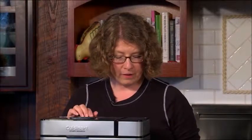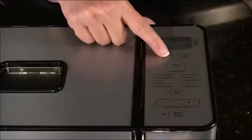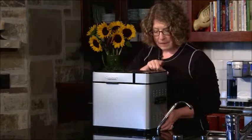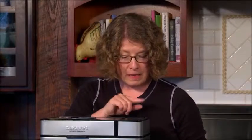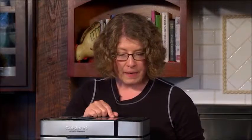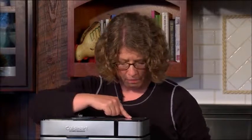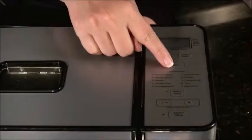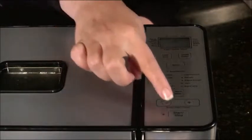Now we're going to go ahead and program the bread maker. First we pick our loaf size — today I'm going to do two pounds, so I set it on two. Next I'm going to pick my crust color: light, medium, or dark — today I'm going to do medium. Then I'm going to pick the menu — there are 12 menu options and it automatically defaults to one, which is what I'm going to use today. If you want to change it, just press the menu button until you get to the numbered menu you want. Then all you need to do is press start.